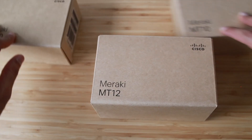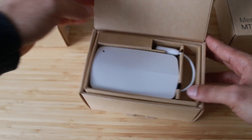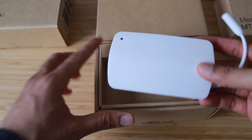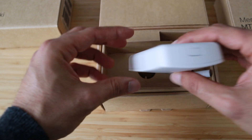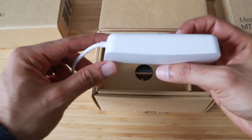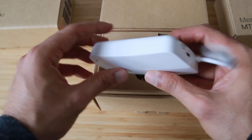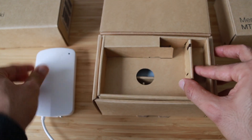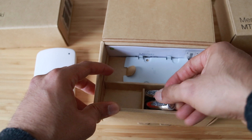The Cisco Meraki MT12 is a cloud-managed water leak detection sensor that is exceptionally simple to configure and deploy, thanks to its integration with the Meraki dashboard and BLE technology. It is IPX5 rated and has a rubber liner to separate the power and battery compartment from being splashed or exposed to water. All MT products come with AA batteries included, and these batteries will last about five years.